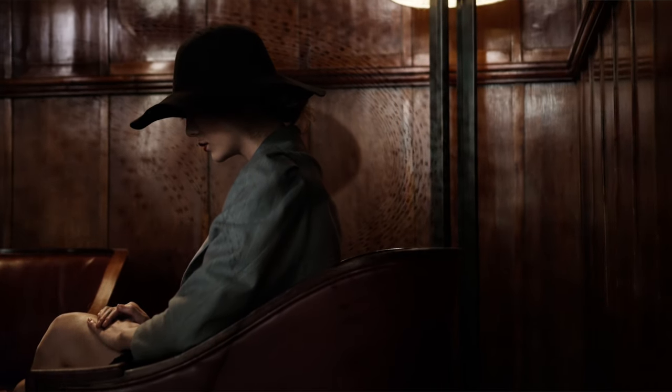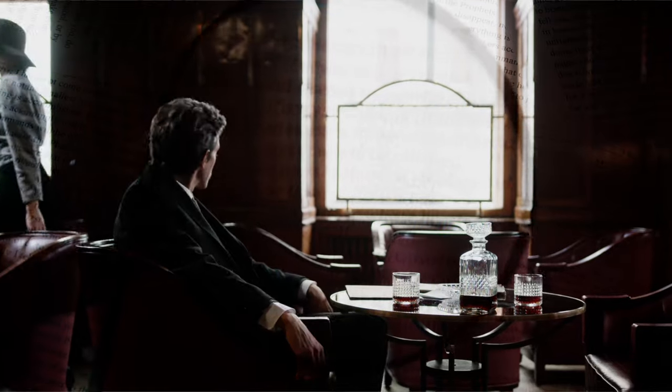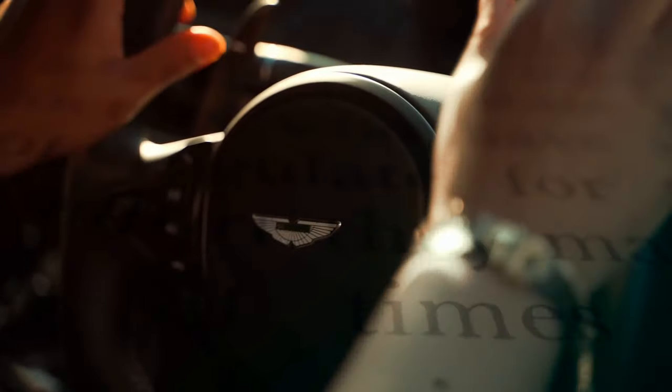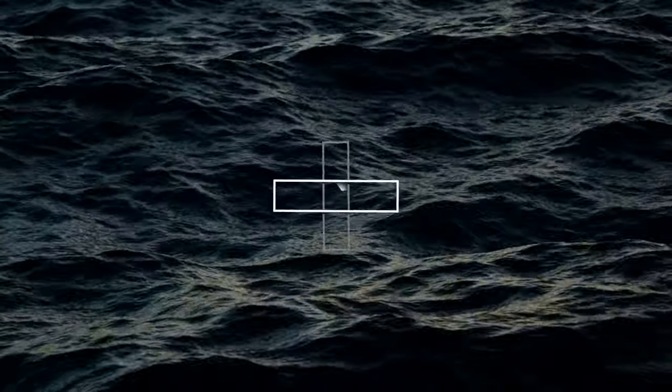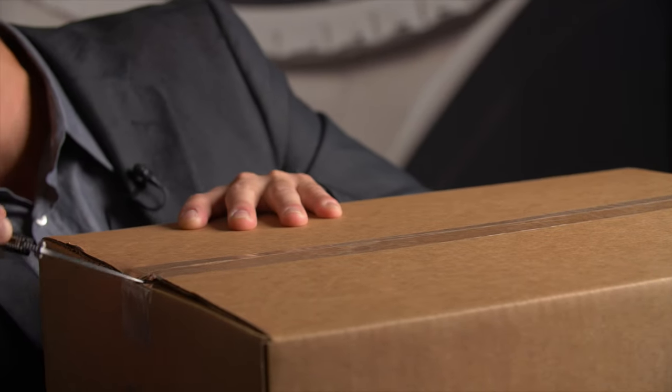Here at Bob's Watches, we receive thousands of timepieces from all over the world, each one with their own story and unique personality. But one thing's always certain — we never know what exactly will be in the box. So, we have here a pretty big box. I feel like almost anything can be inside. We've been getting a lot of these in.